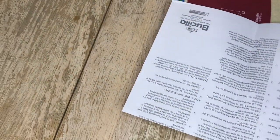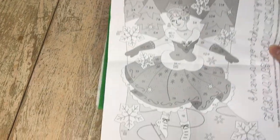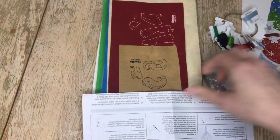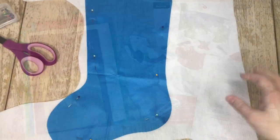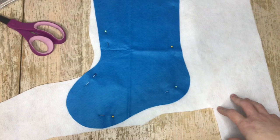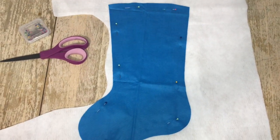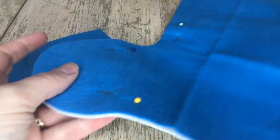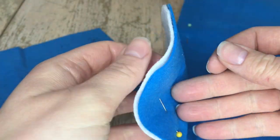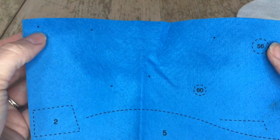We're going to start with the instructions here. Here is a picture reference guide — all the felt is numbered and stamped for your convenience. We're going to start with the lining. I buy my felt separately and I use the back of the stocking as a template to cut out the lining. Here is the lining cut out and pinned. I'm going to put this off to the side and work with the very first piece.